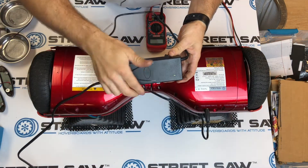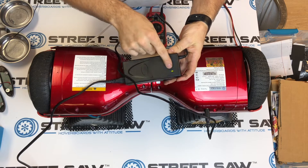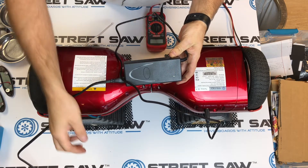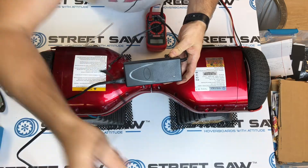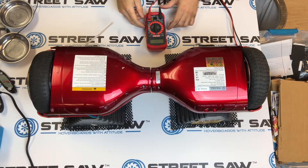It blinked red for about half a second, indicating that there's some sort of a connection, but it's still green. So I think what we have is a bad battery, and I'm going to bring on the second part of this test to see if the battery is actually bad.